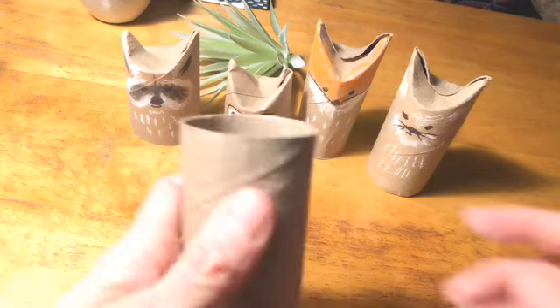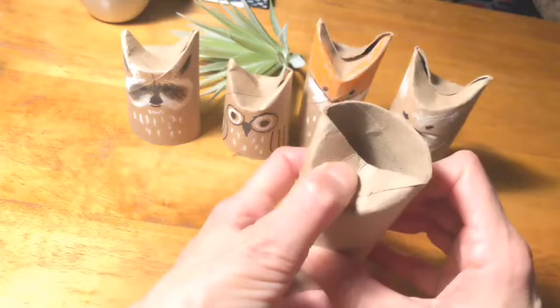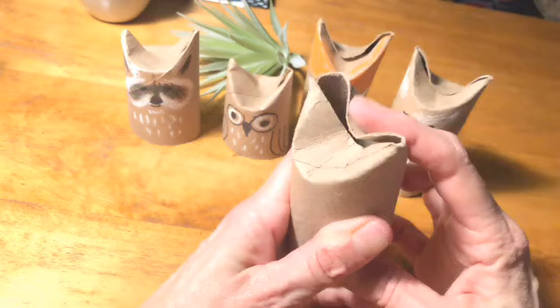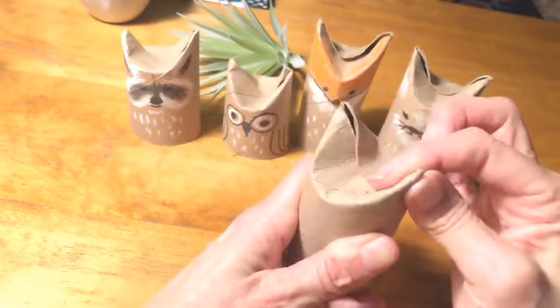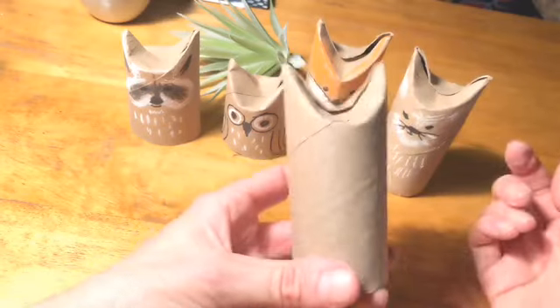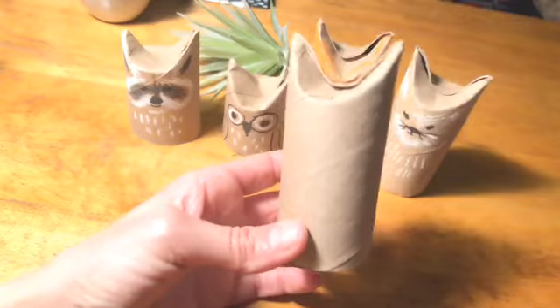Again, if you can't remember how to do it, you just take your toilet paper roll and smush in one side like this, and then smush in the other side like that. Squeeze it a little bit on the end so it stays together — and ta-da! You have a creature, and it's up to you what kind of personality you give it.